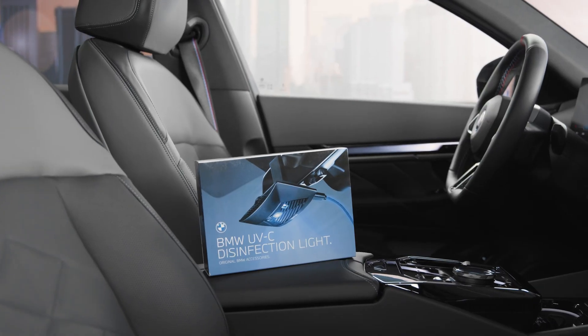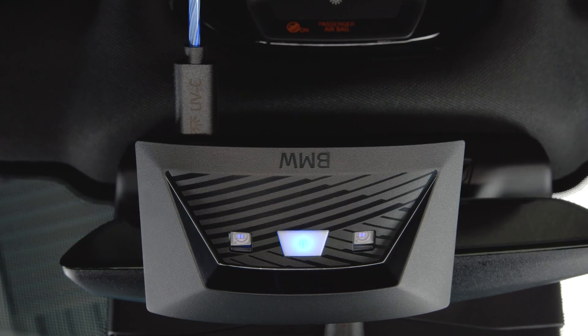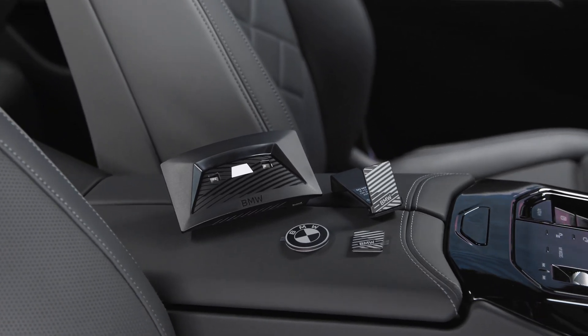Sparkling clean. The new BMW UV-C disinfection light is a bright idea. It disinfects surfaces with ease and fits every BMW. The set includes two magnetic mounting options.